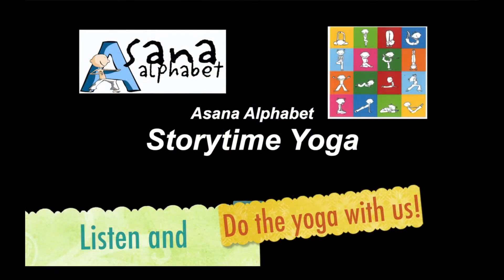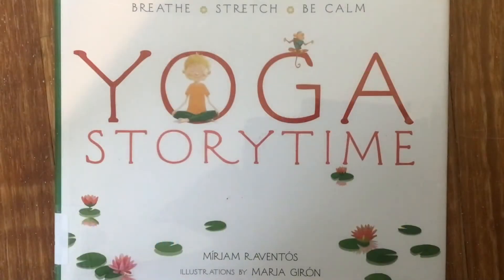Time to do some yoga now along with some yoga history in this amazing storytime yoga series. Today we are reading this beautiful book called Yoga Storytime by Miriam Raventos, illustrations by Maria Giron.